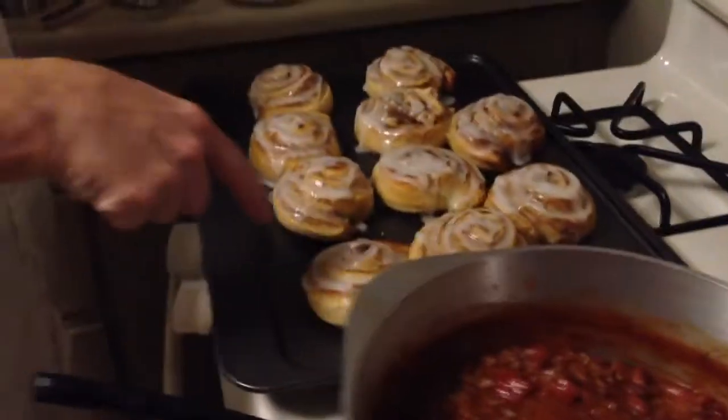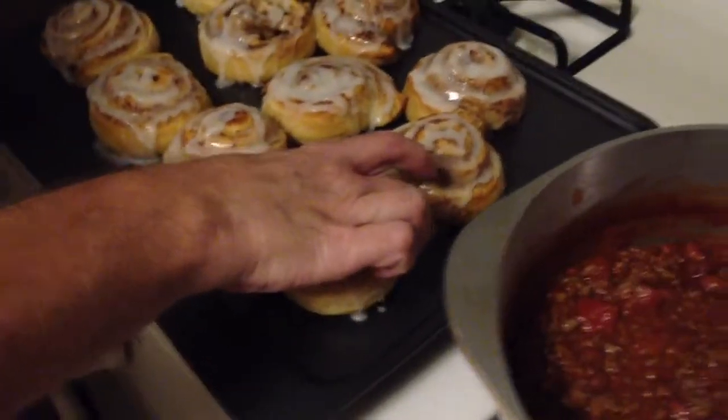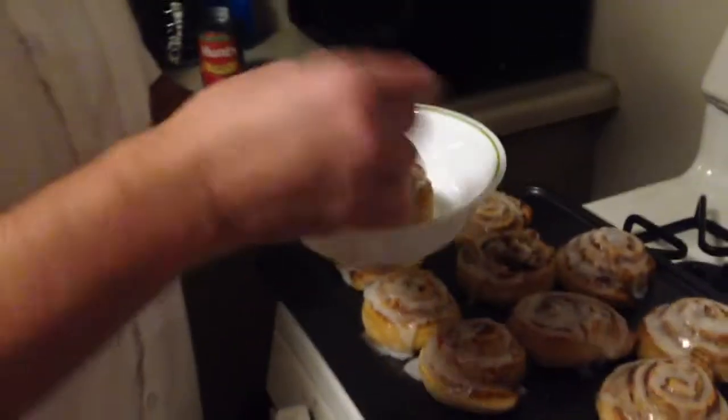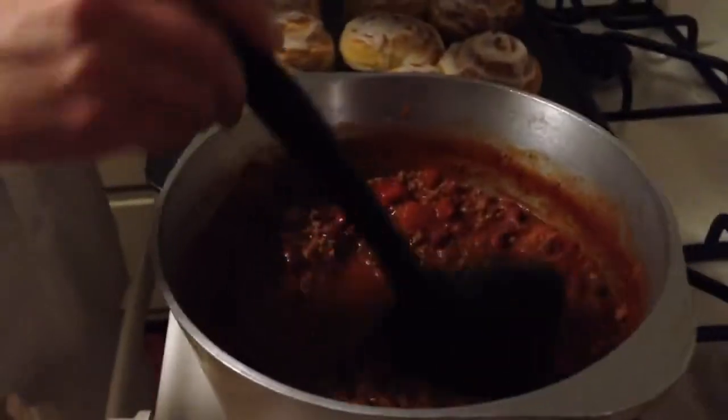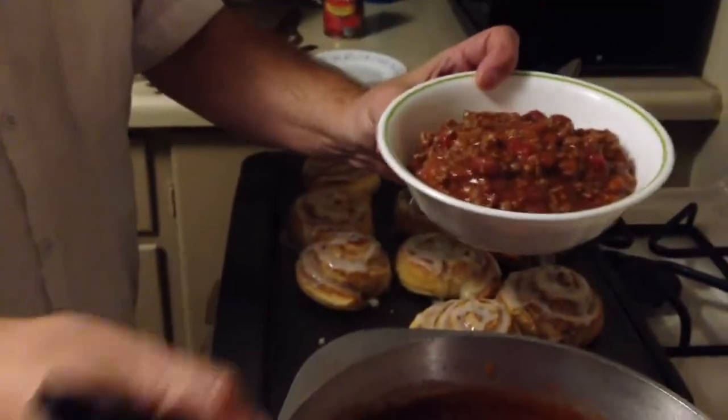What I like to do is take a cinnamon roll and put it on the bottom, and then put my chili on top of it, just like that.